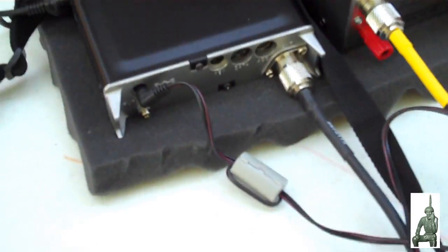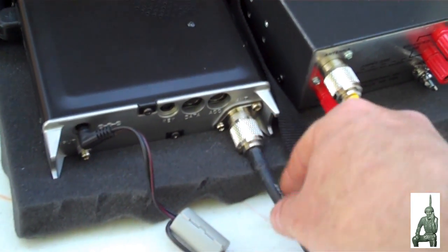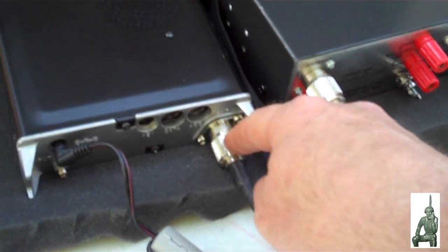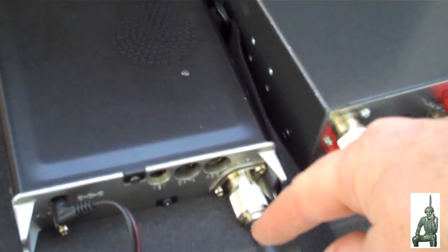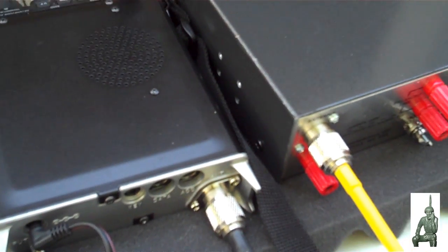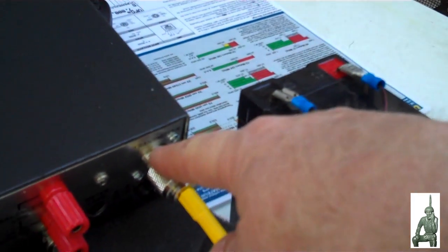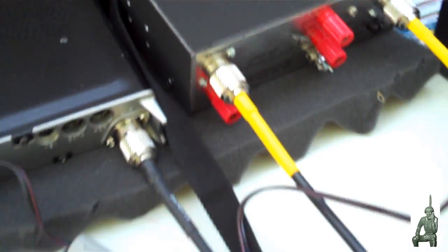On the back you can see the connections — I have power coming in here, antenna port coming out. This is the rear antenna jack, different from the antenna jack on the front, which is selectable based on the frequency or band you're using, so you can choose which antenna port you want. That's connected to the transmitter port on the back of the tuner, and the tuner is connected to the antenna. This is a field expedient dipole antenna.